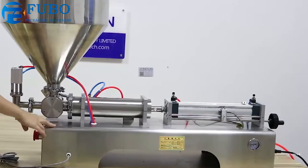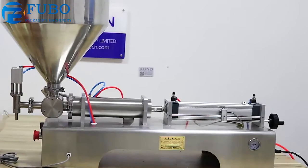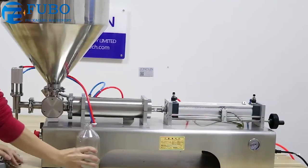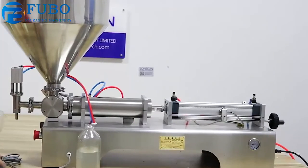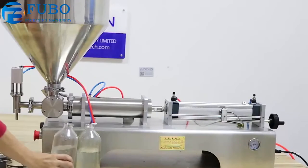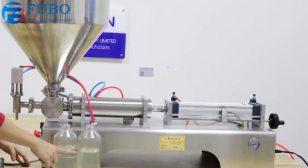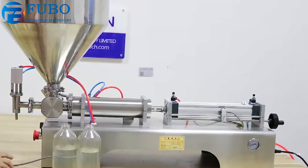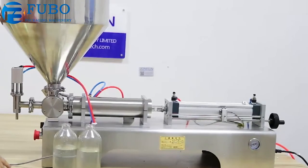Now I'll show you how it works. Press the foot pedal. Press the foot pedal again — see? The amount is the same each time. The advantage of this machine is that it is much more accurate than electric filling machines.